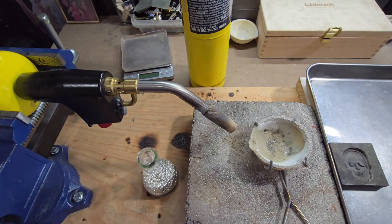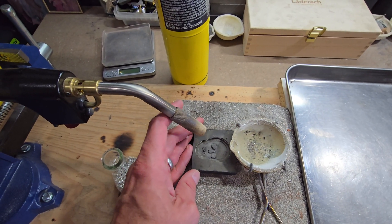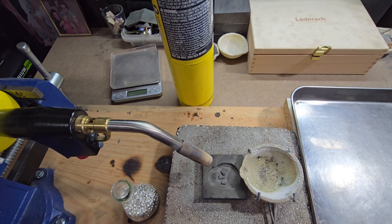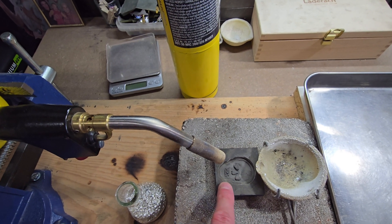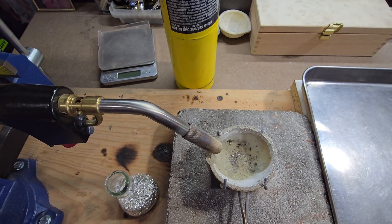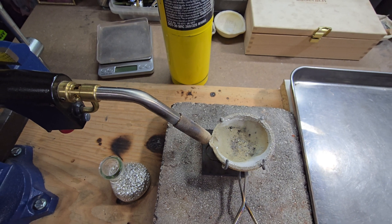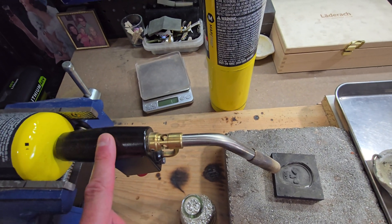If you are going to be pouring into something like a graphite mold, you'd want a mounted torch like this to heat up your mold while you're heating up your silver at the same time. You're going to get much more detailed pours by heating up the graphite mold ahead of time.